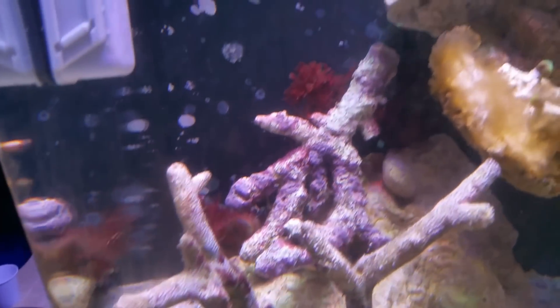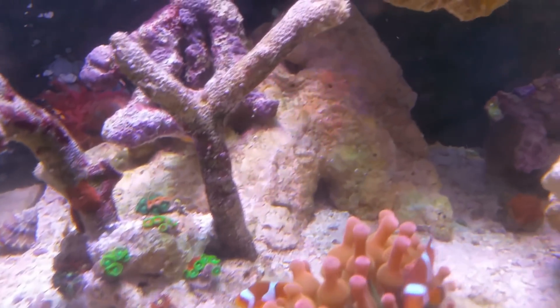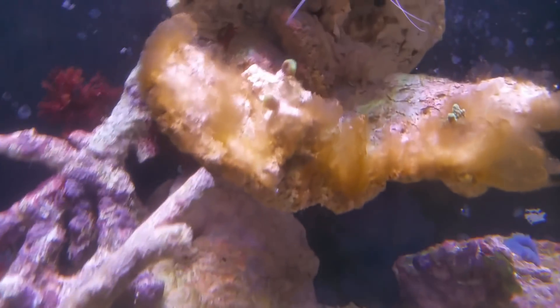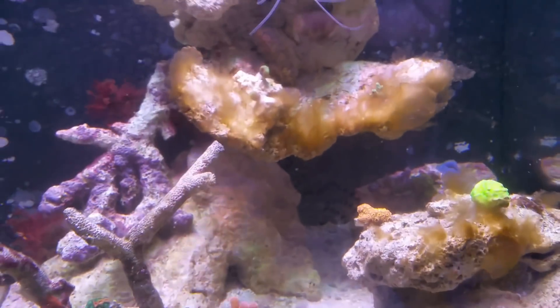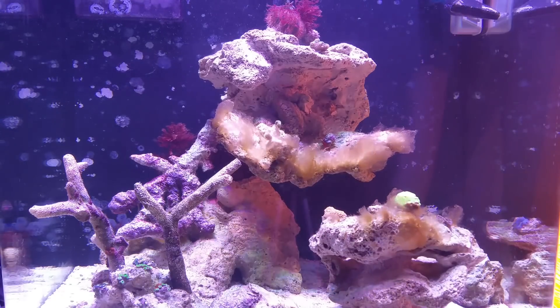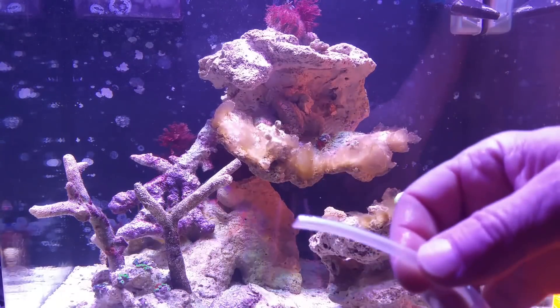Back there is a nice piece of Tonga branch I have, and that has a whole colony of sponge in the back. It's got a nice coralline algae coating on it, so that was definitely cycled — I brought that from my main display. And because it had sponges on it, I was worried about the feeding of them, so of course I was feeding the tank.